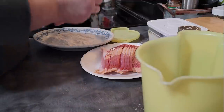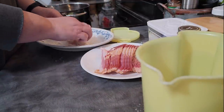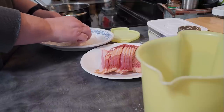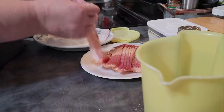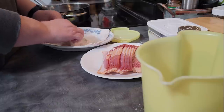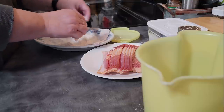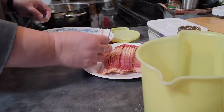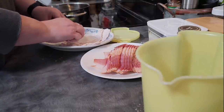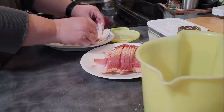Thick cut bacon works best but I grabbed what I could. Bacon is so expensive right now that I ended up with some less expensive bacon and I cut it in half to do smaller pieces because they fit like a jigsaw puzzle better into a skillet, depending on what size skillet you have. If you don't have a large one, this works, and it also goes a little further, especially if you're feeding a crowd for the holidays.